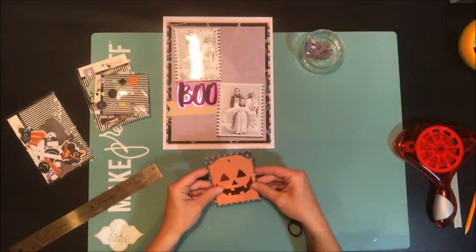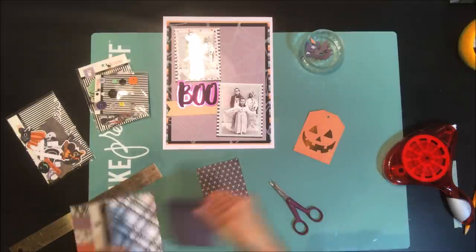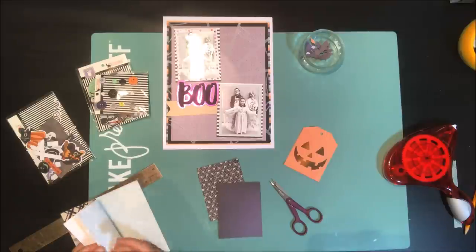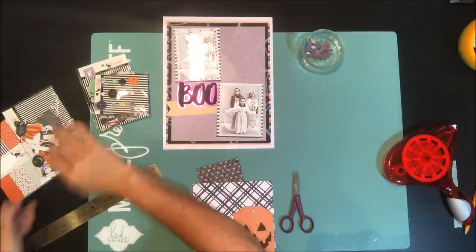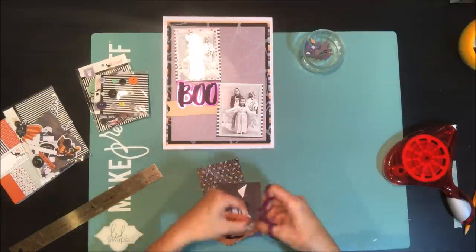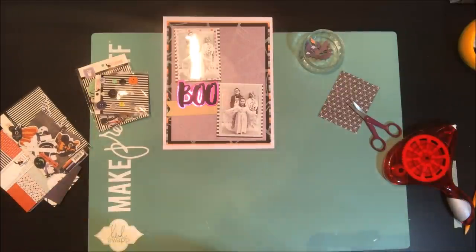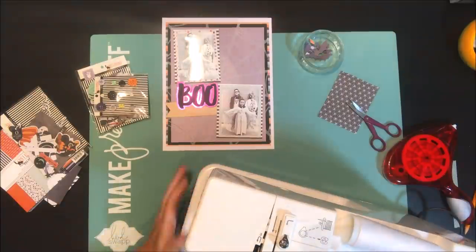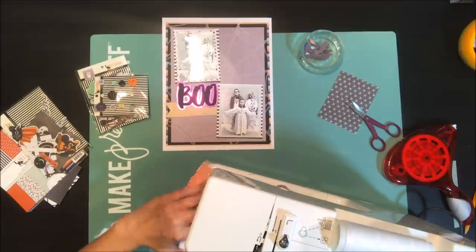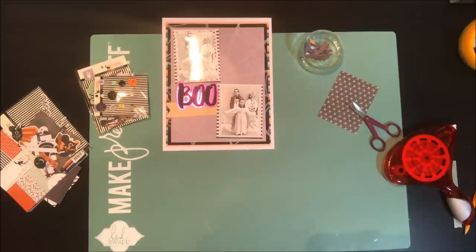I'm going to punch a hole in the top to make it into a tag, then I decided I wanted to add another layer of paper underneath the orange — a black-and-white plaid pattern — and I just trim that out on my trimmer, following along with that same tag shape. At this point I wanted to add a little bit of machine stitching around the outside of the tag just to fancy it up a bit and add a nice little texture to the project.